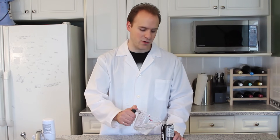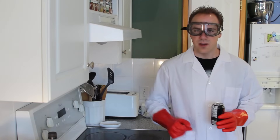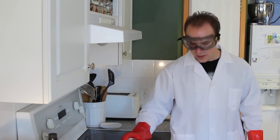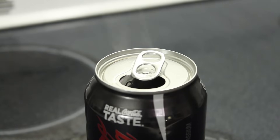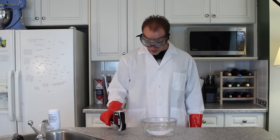The second step of our experiment is to pour about 100 millilitres of water into the can. Turn your stove to medium-high heat, and place your can with the water in it in the center of the burner. Leave it there until you see water vapor coming out of the top. Now quickly dunk your can into the water.